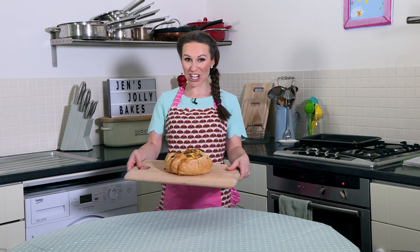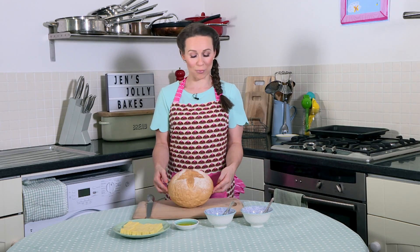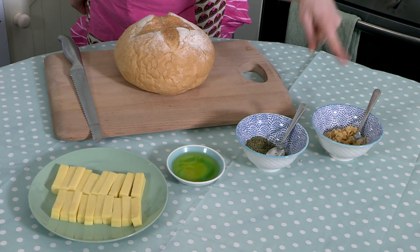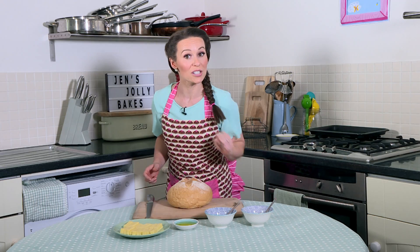I'm going to show you how to make this delicious cheesy garlic bread. It's perfect for sharing. You are going to need a loaf of bread like this. I haven't made it myself — I've cheated and bought it from the supermarket, but feel free to make your own.